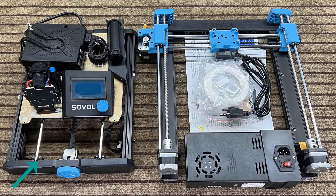We have the base, the printhead, the LCD screen, the filament holder, the electronic enclosure, the power supply, the gantry, a power cord, and some tools.